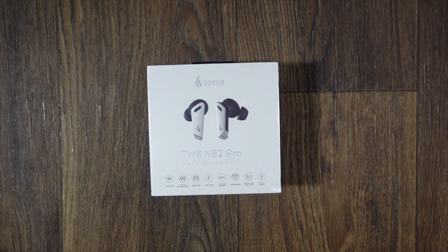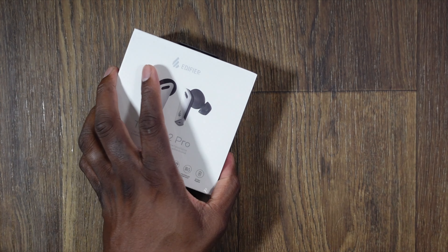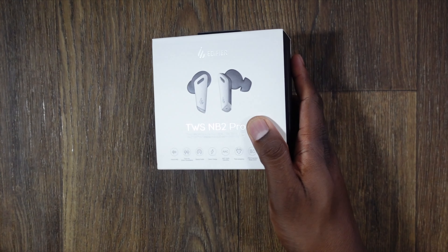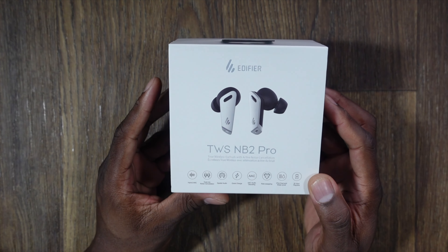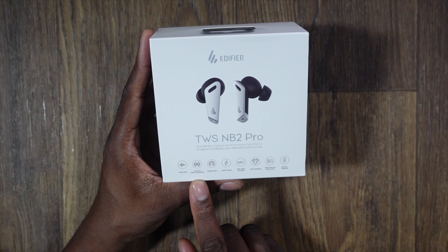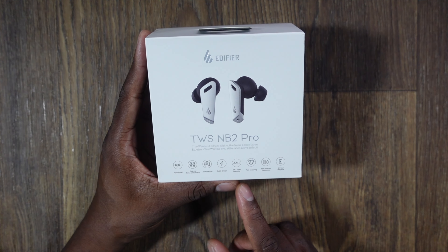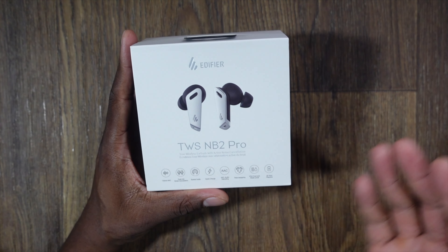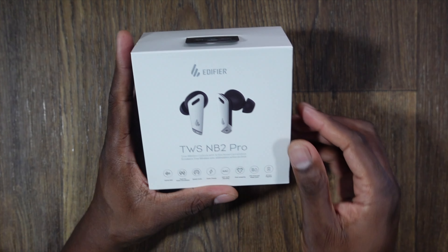These are Type-C, which is great, and you can control them by the application — I'll show you that as well. On the box you can see: hybrid active noise canceling, dual microphone noise canceling, special audio, quick charge, AAC audio decoding, mono swapping so you can use one or the other, IP54 dust and waterproof, and 32 hours of battery life quoted.